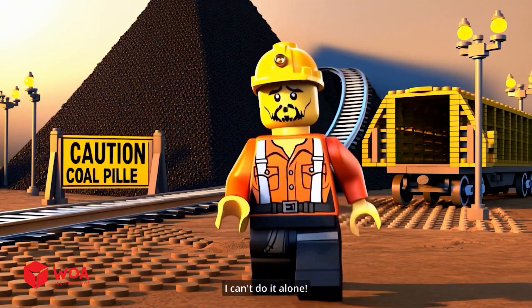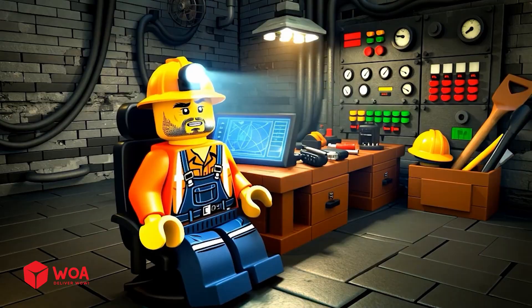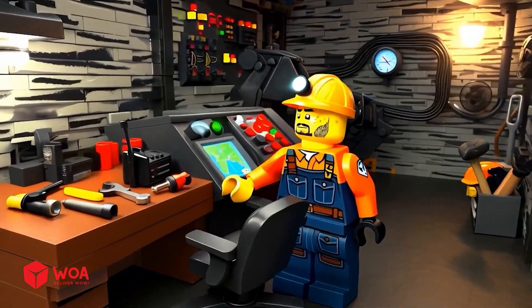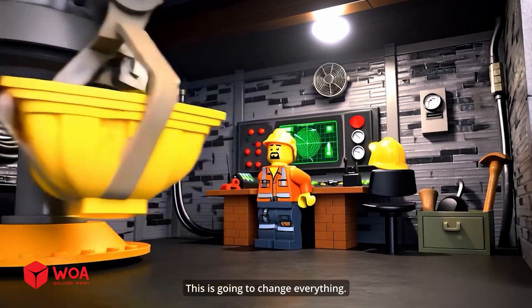I have to call for help. I can't do it alone. I need a crane. Time for some serious tech. Let's weld this like a pro. No mistakes. Perfect. It's finally done. This is going to change everything.